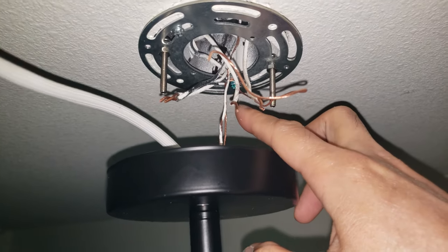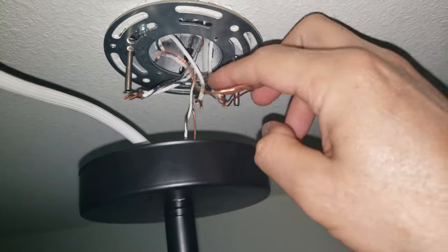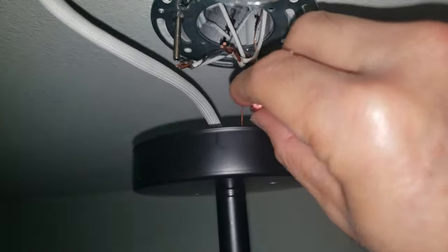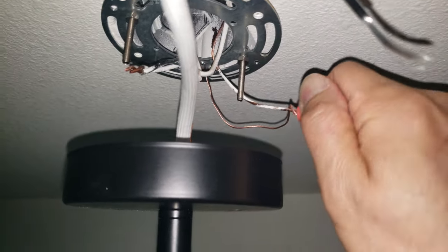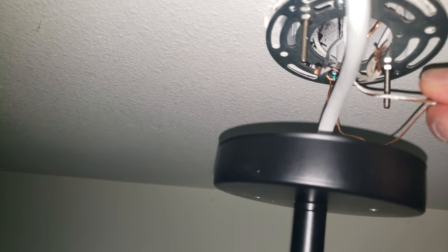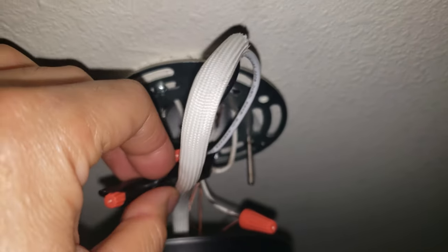With the ground wire running up, attach it to the ground screw of the bracket. The two black and two white wires go to the corresponding black and white coming from the light. Here's a tip on how to use a wire cap: have the two wires connecting together and twist until they naturally tighten up. Fold the two wires together, and if you want you can use electrical tape as a bonus.